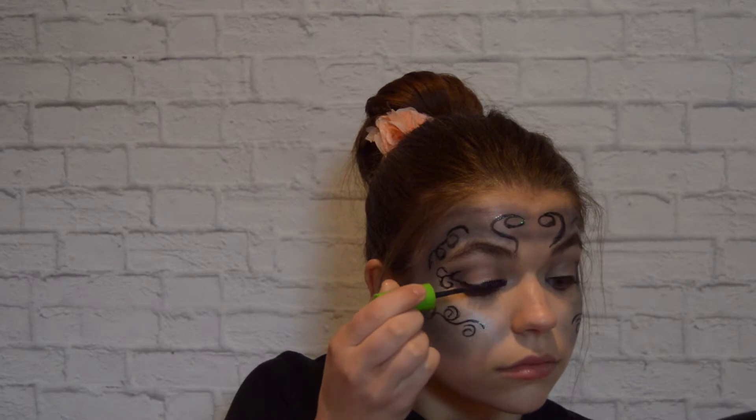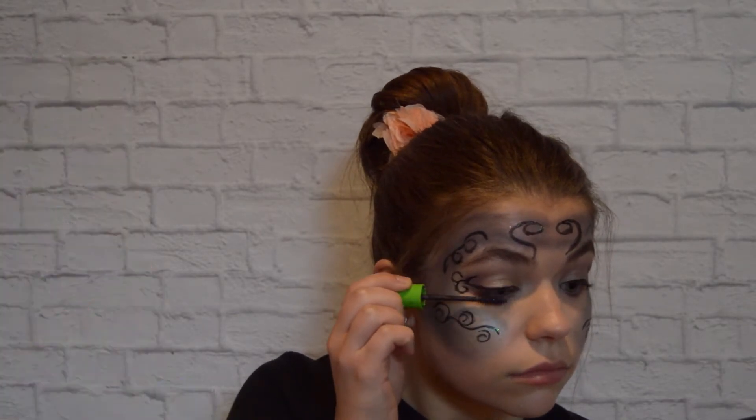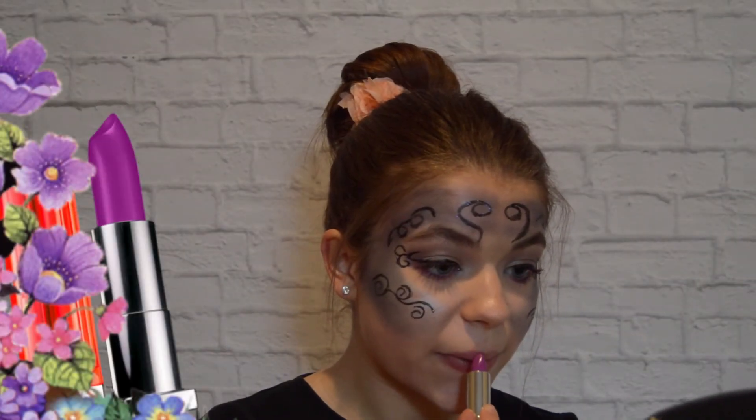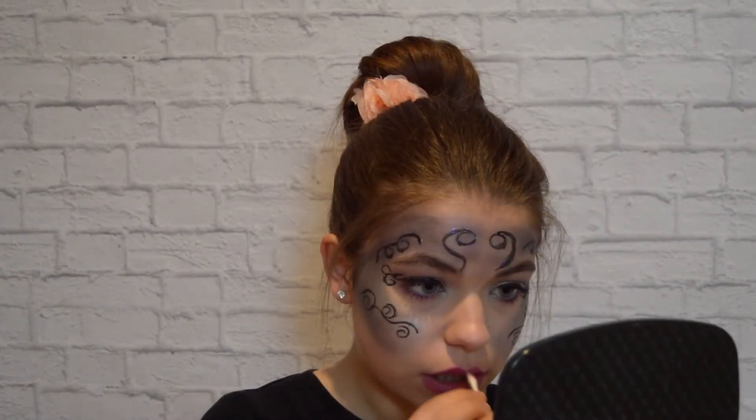Next, I'm just curling my eyelashes and applying a purple mascara from Maybelline. To finish it off, I'm using the lip shade called Brazenberry by Maybelline and cleaning that up to make it nice and pointed.